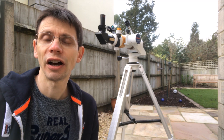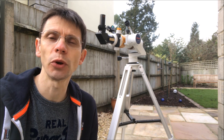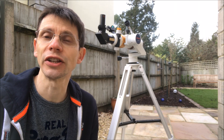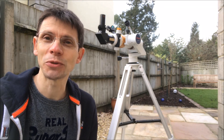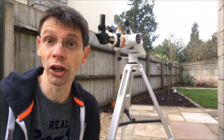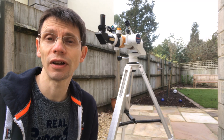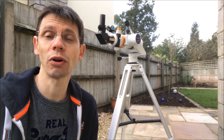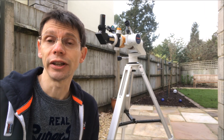Hi, this is Graham from James Astro. We've all tried to take a quick picture through our telescope, maybe of the moon or one of the planets, using our smartphone — you hold the camera up to the eyepiece and take potluck. Sometimes you can get a good picture; certainly I've taken a few okay pictures of the moon, but more often than not it's quite frustrating to try and position the camera over the eyepiece.